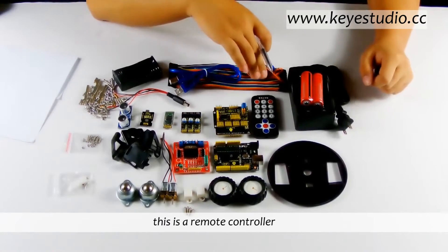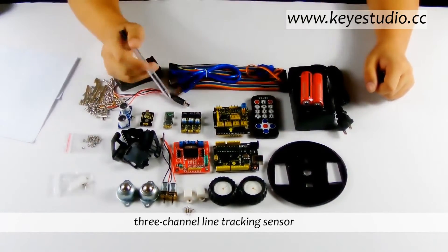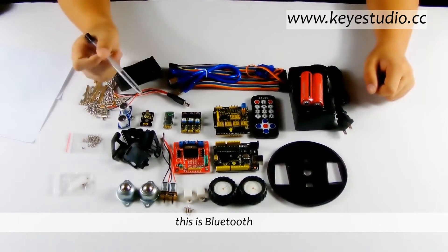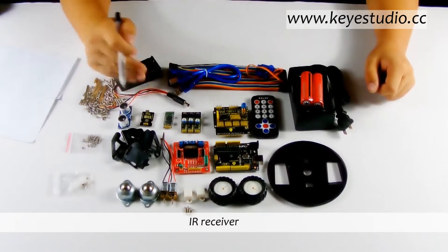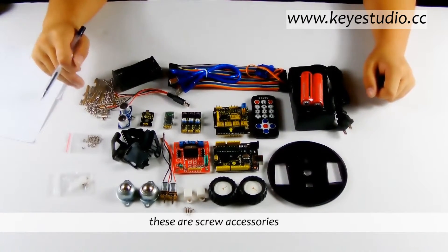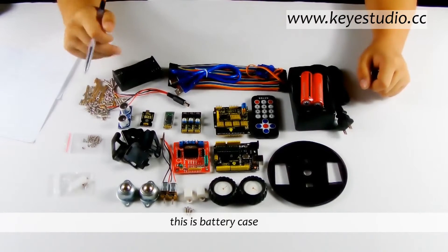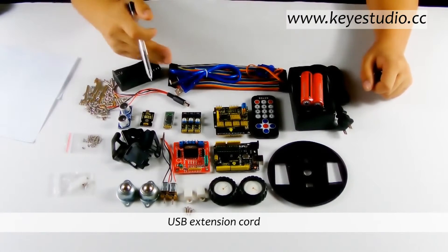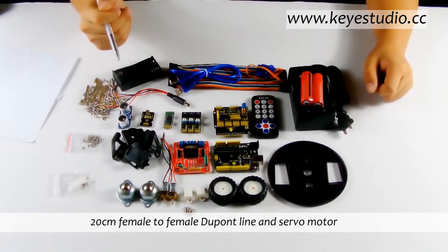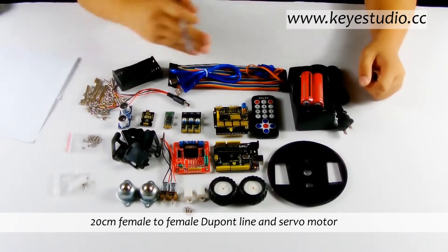This is a remote controller, V5 sensor shield, 3-channel line-checking sensor. This is Bluetooth, IR receiver, ultrasonic sensor for car control. These are screw accessories. This is battery case, USB extension cord, 20cm female-to-female DuPont line and servo motor.